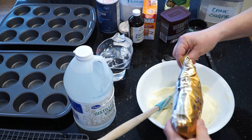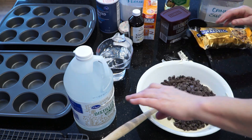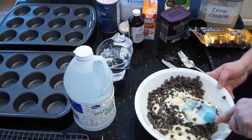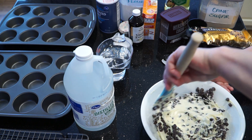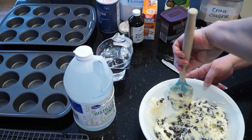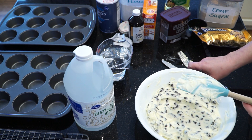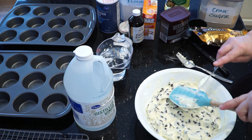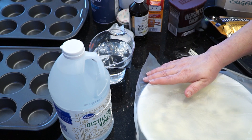Now pour your whole bag of semi-sweet chocolate chips into the cream cheese mixture and blend together well until they're distributed through it. And that's it for mixture number one. Cover it with plastic wrap and put it in the refrigerator until you have the rest of your ingredients together.